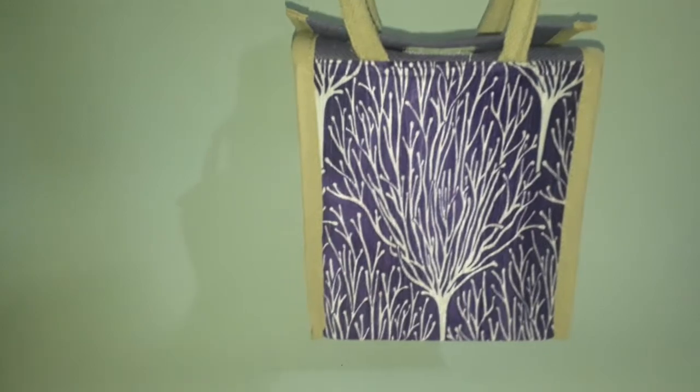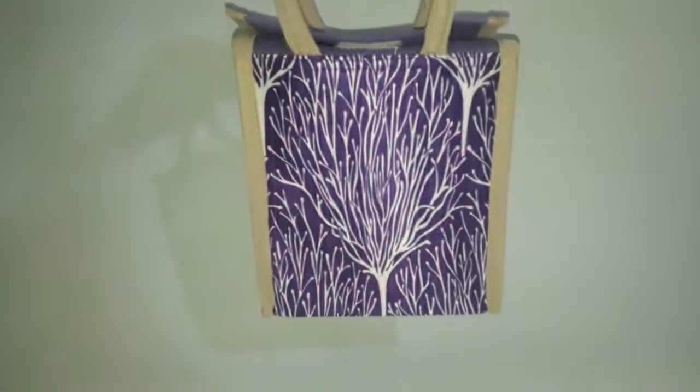Hello guys, welcome to Immunecraft. In this video we will show you a jute bag. The blue color is a jute bag. Here we will show you a light blue jute bag.